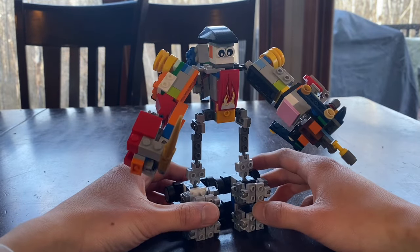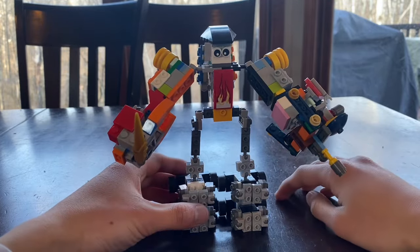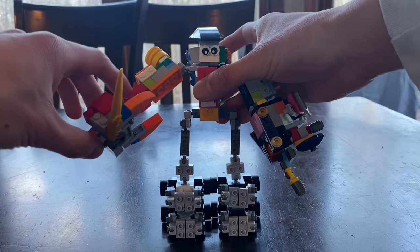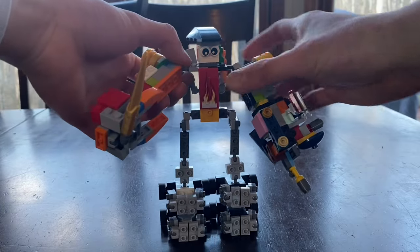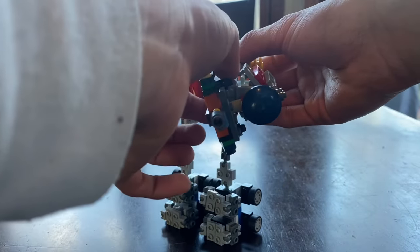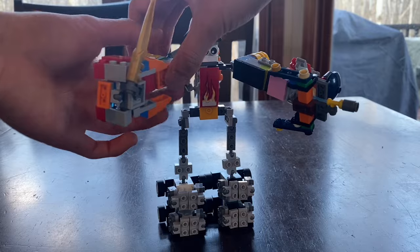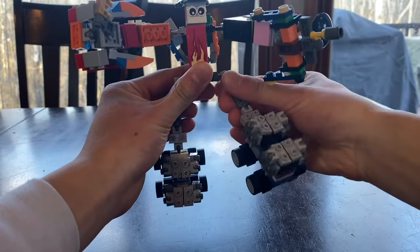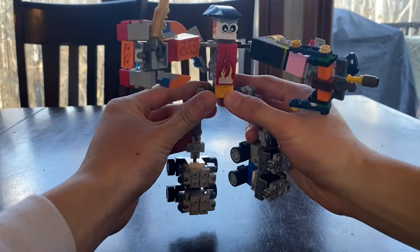He now has more ball joints — he has ball joints in the legs. For articulation: the head can turn, he's got an elbow but only for the left arm, his arms are on ball joints, and he's got an arm swivel. The legs are on ball joints too, and he actually has a lot of articulation in the legs.